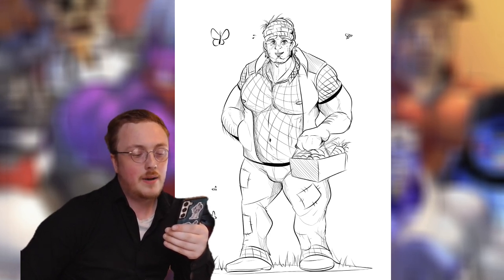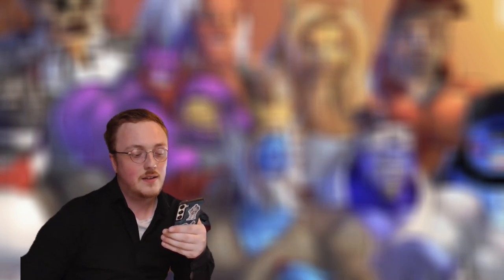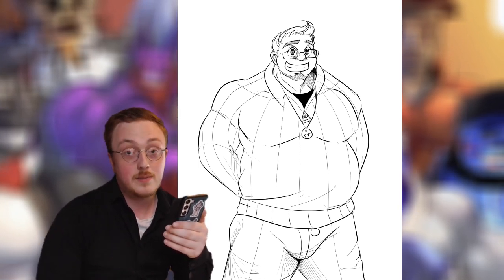Honey has that kind of net vest. Then there's a big bear-like nerd or geek called Matty, who I think has an adorable expression.